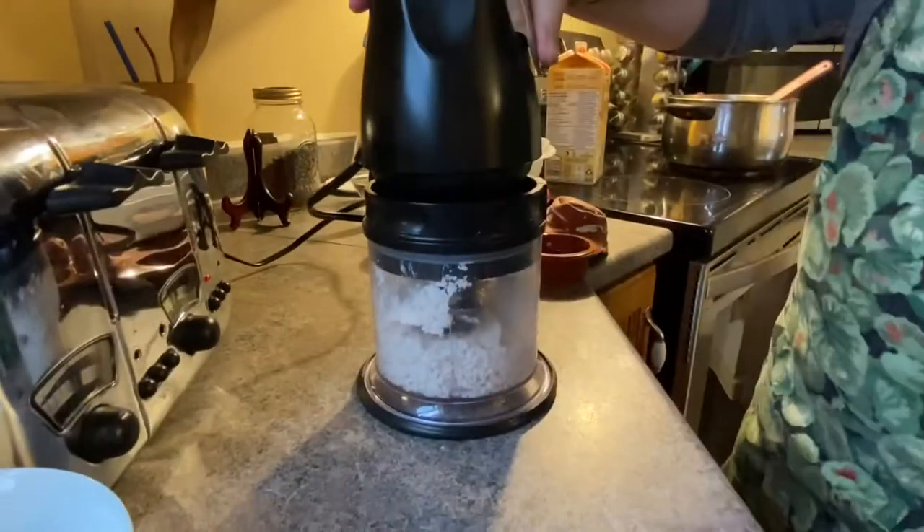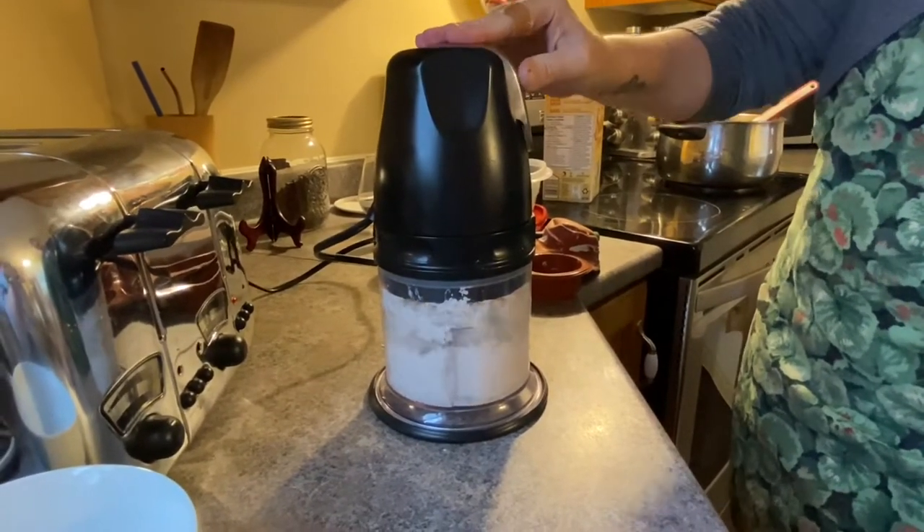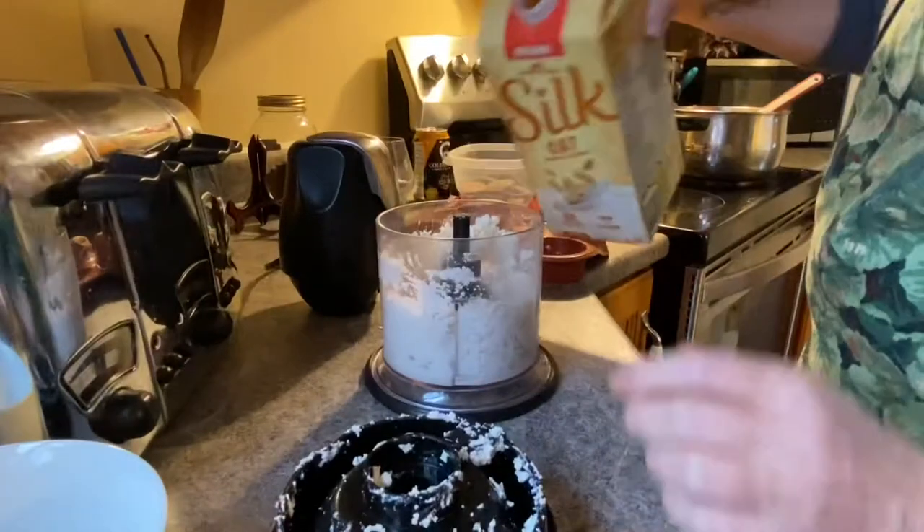I have to add a little bit of non-dairy milk and just pulse until it is the consistency of soft serve ice cream.